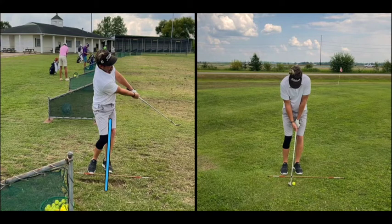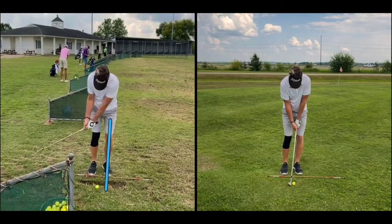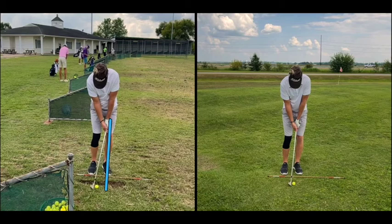Now let's go over to the video on the right and clear everything up. You can see that we've moved his hands back a little bit, still in front of the golf ball. His left hand is still just a little bit past the golf ball.